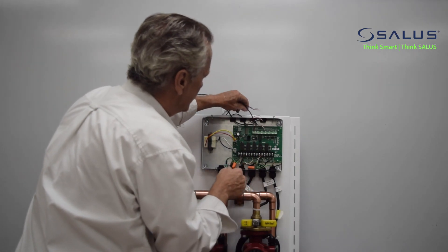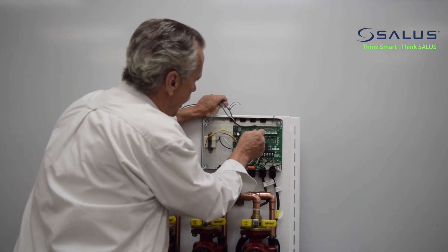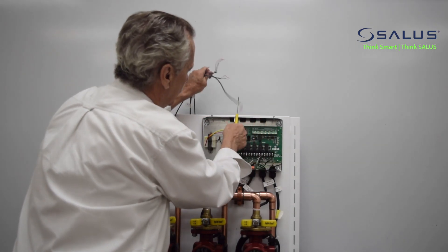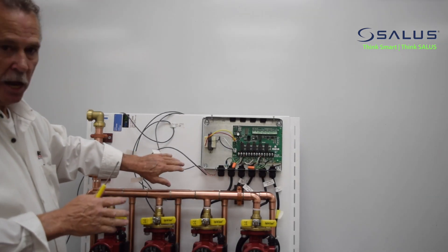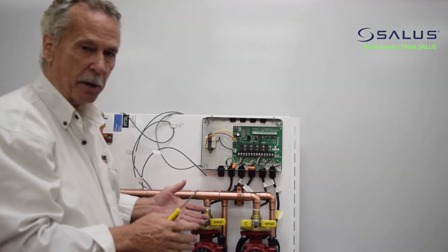We now have the wires out for the thermostats. We'll remove the wire that sends the signal to the boiler to fire. That is disconnected. We basically have this panel ready to be removed from the wall and replaced with a much better panel.